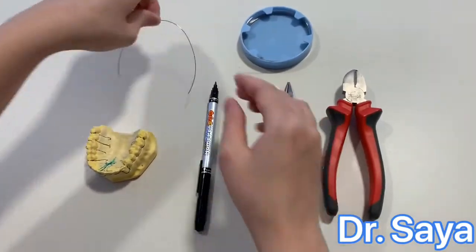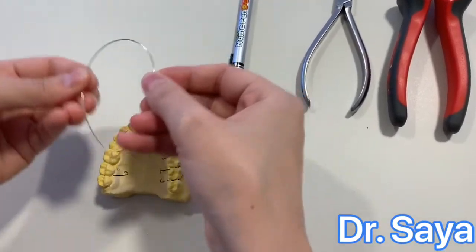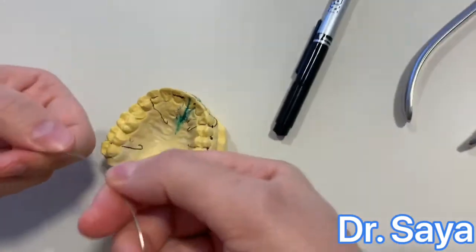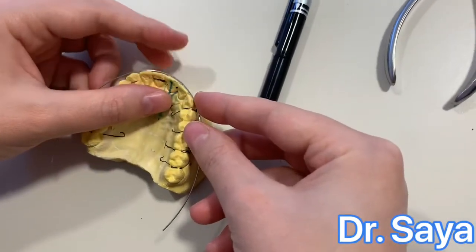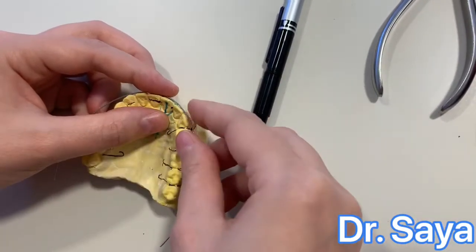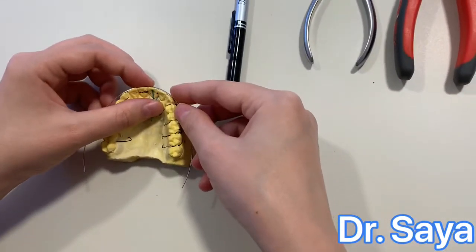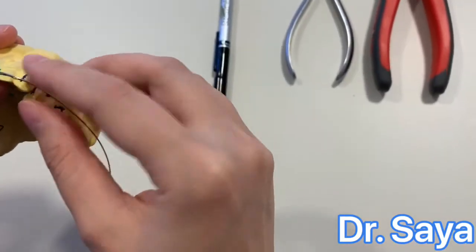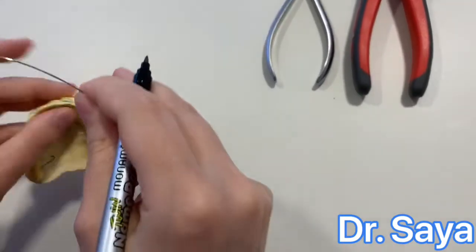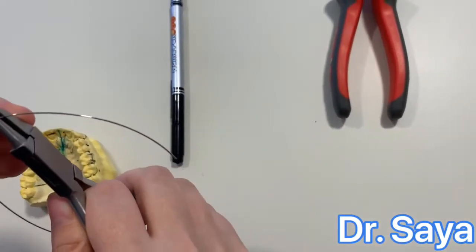The labial wall is made of 0.7 millimeter stainless steel wire. The first step is to adapt the wire to the arch form of the cast with your fingers. From the buccal groove of canine to the buccal groove of canine, the wire should be held passively and adapted. Once the adaptation is correct, mark the buccal groove of canine with the straight side of the Adam's plier, holding the wire.